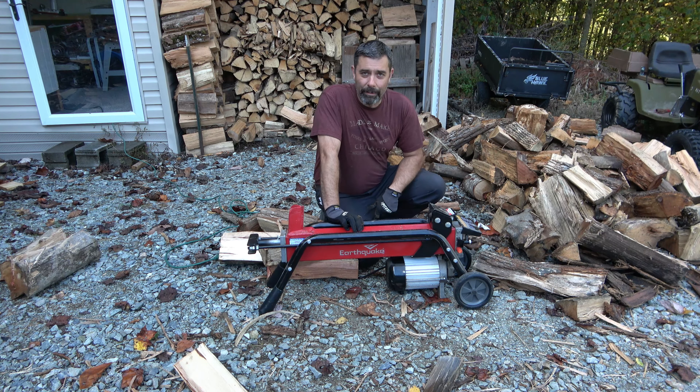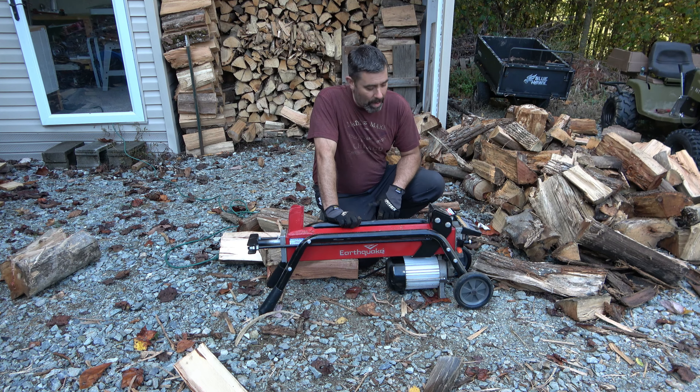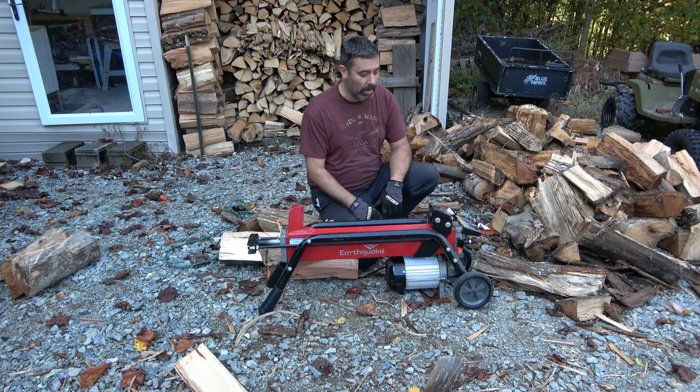I guess that'll do it for today. I'm Eric, the owner of Far Point Farms — hope you enjoyed the video on this Earthquake. I hope Lowe's still has them in stock, but with the way things are going it's entirely possible you just can't find these anywhere in the country right now. But if you can get one, I'd say if you're a small homestead like ours and you're looking to move up from the old sledgehammer and axe routine to something a little bit more powerful, well then this is probably a decent option. Until next time my friends, take care.